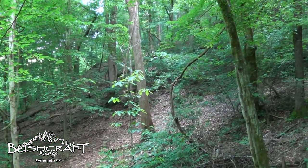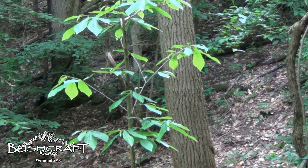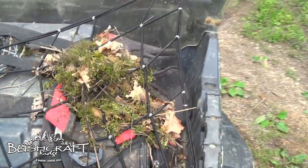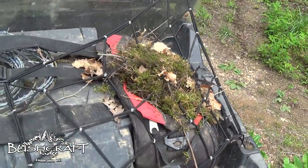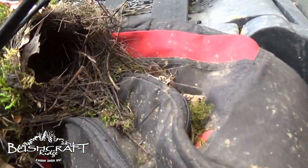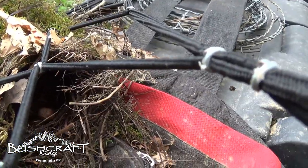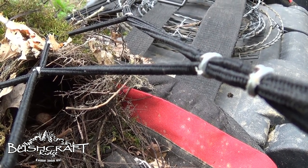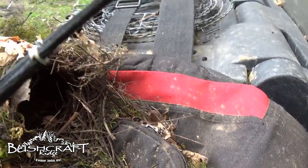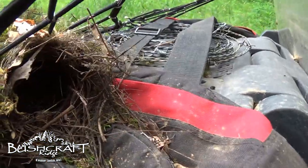Once I backed the razor out, I noticed there was a little nest here and unfortunately mama had laid an egg in it. I'm gonna try to take this out and place it near where the razor was parked — I don't know if mama will sit on it or take the egg, but we'll see. Sorry little guy.